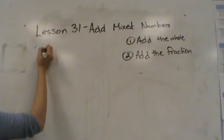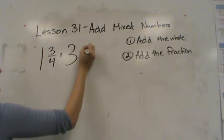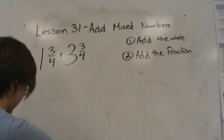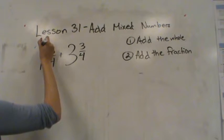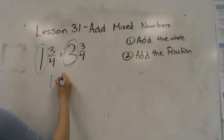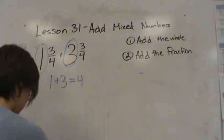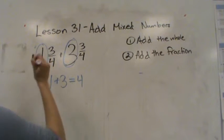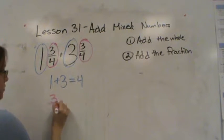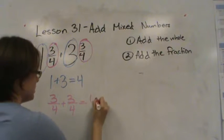Let's try another one. I have one and three fourths plus three and three fourths. Remember I'm going to add the whole then add the fraction. My wholes are one and three, and one plus three is four. Then I'm going to add the fractions: I have three fourths and three fourths, and three fourths plus three fourths is six fourths.